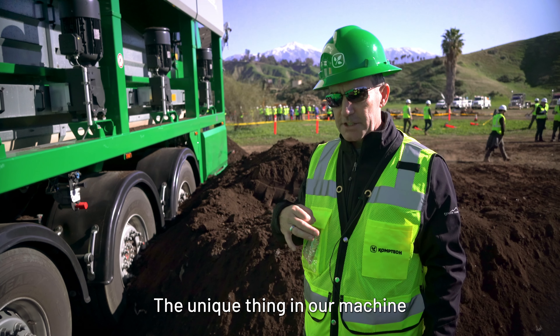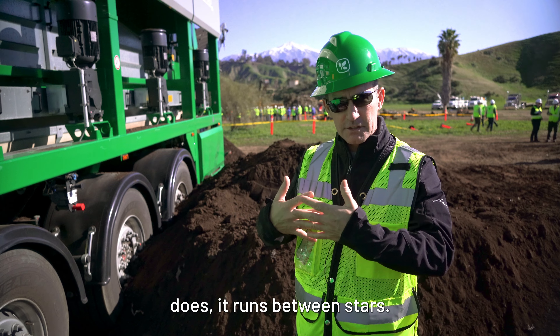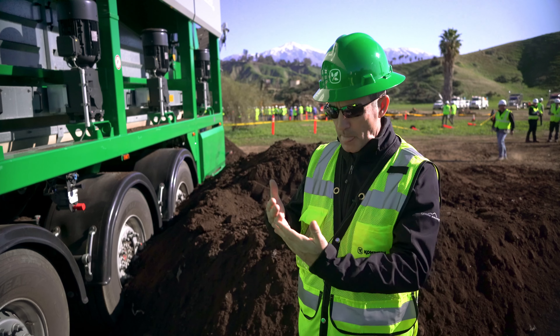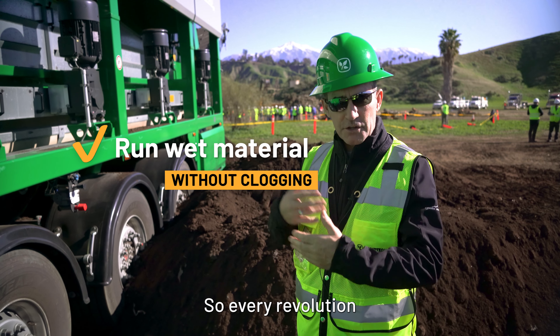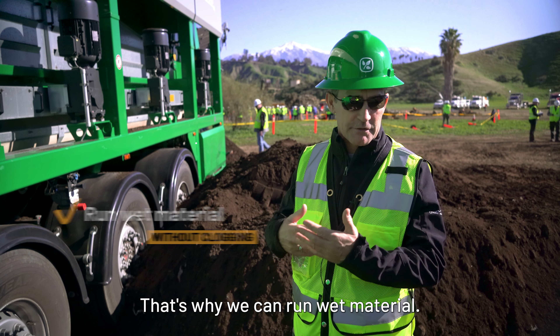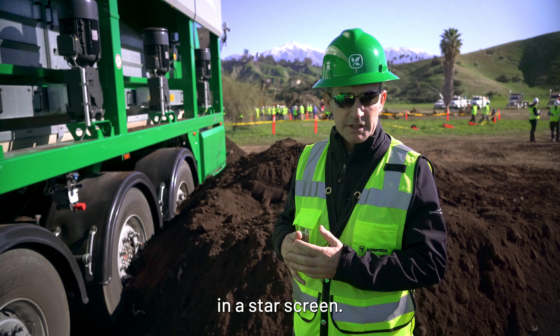The unique thing in our machine is a cleaning finger. What the cleaning finger does is it runs between the stars — you can probably see the little metal tabs. Those tabs are cleaning the gap between the stars, so every revolution the gap is being cleaned. That's why we don't get sticking and plugging up, and that's why we can run wet material. It's a huge advantage in a star screen.